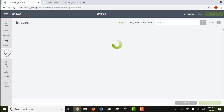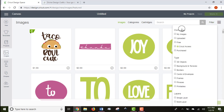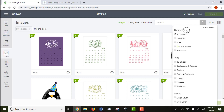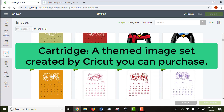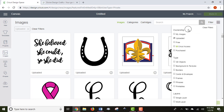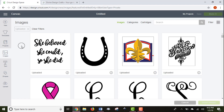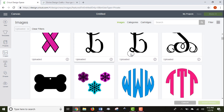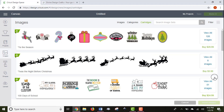The Images tab has images you've uploaded as well as images provided by Cricut. Some are paid — you'll see a dollar amount if they require purchase. You can filter to show only your own images. If you have Cricut cartridges, those images are accessible here since they're digital now. You can also purchase cartridges through this tab, and you can filter to show only images you've uploaded yourself.